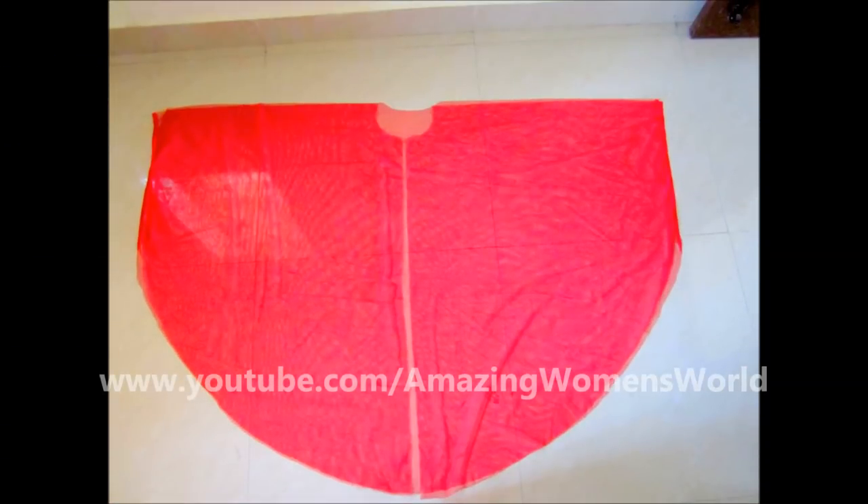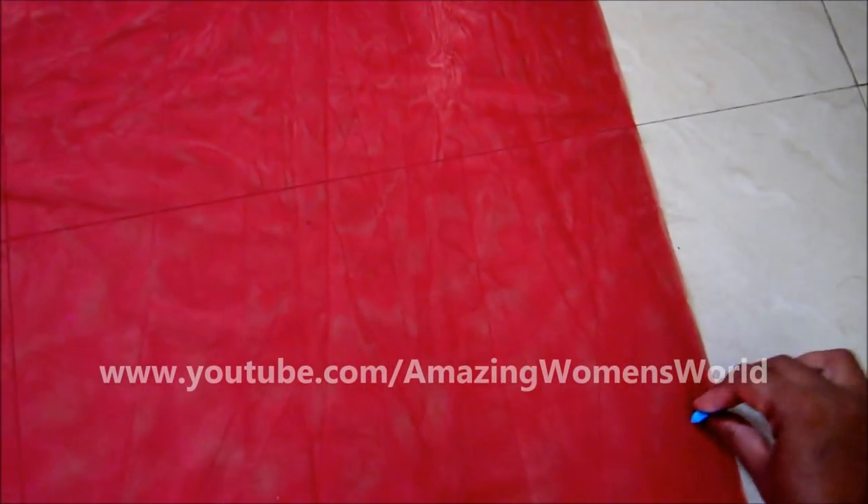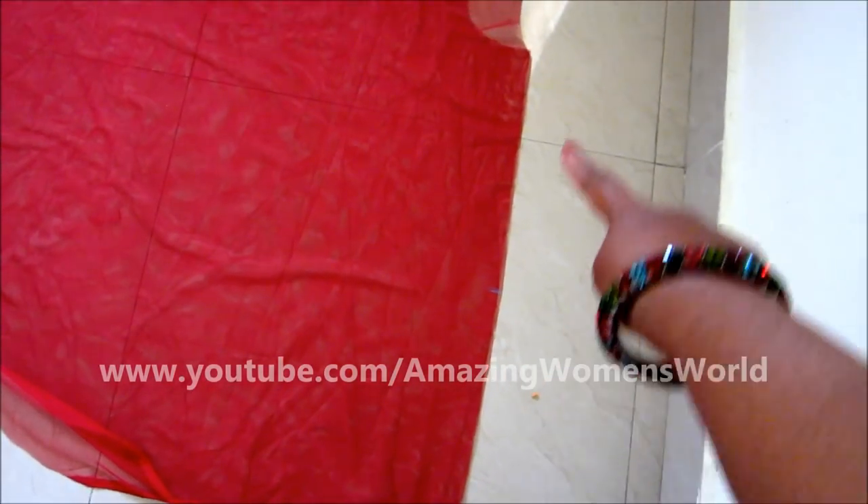The front two panels would look like this. Now, on the shoulder line, we have to join till 10 inches and the remaining will be the slit.